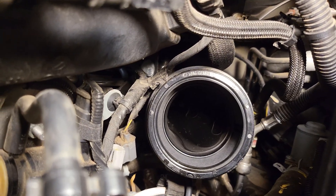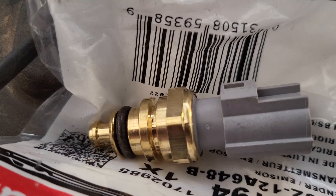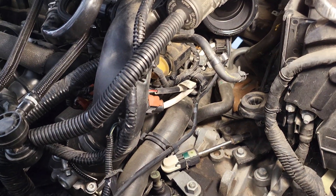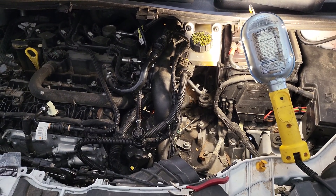I'll just remove this little clip from the actual sensor. Here's the new one — it just slides in and out and it's ready to go. Hopefully that helps a lot of you guys since I couldn't find it; took me at least an hour in here on the driver's side of the motor. Take care.